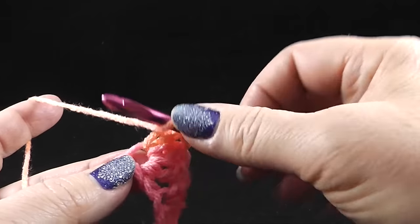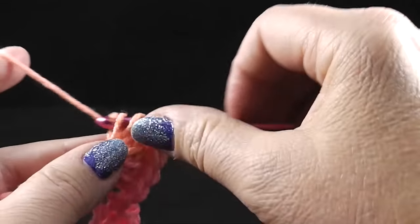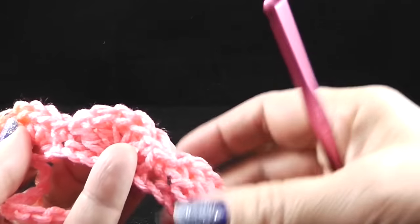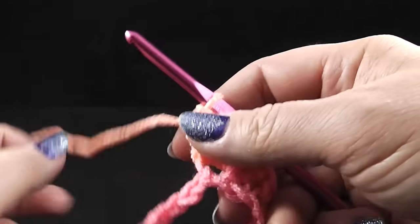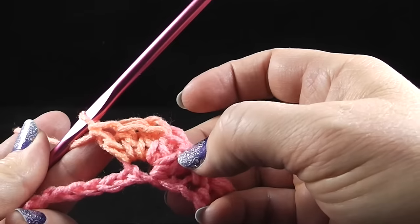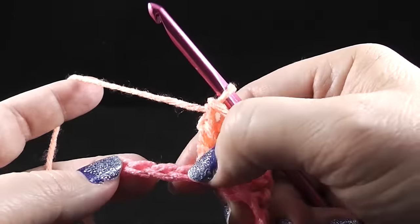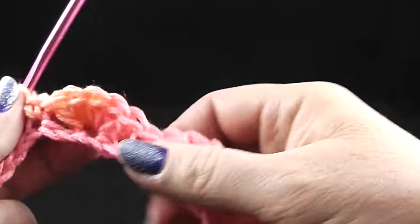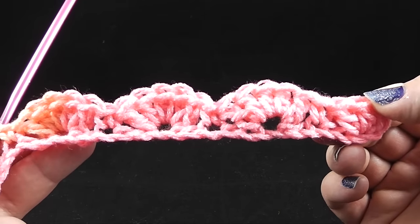If you decide to work with the variegated yarn, it's a lot of fun to see how the colors are going to change. As we come back through to the other rows, we're going to see different colors forming. I think it's also a lot of fun for the baby studying the blanket once it's completed. Work five double crochets in that one space, then skip two chains and single crochet in the next stitch. Go ahead and work that all the way across and I'll show you how to work the end of this row.